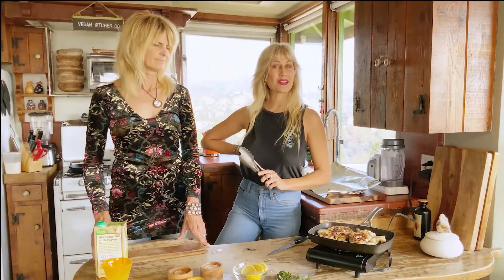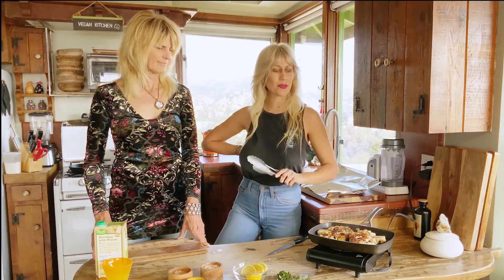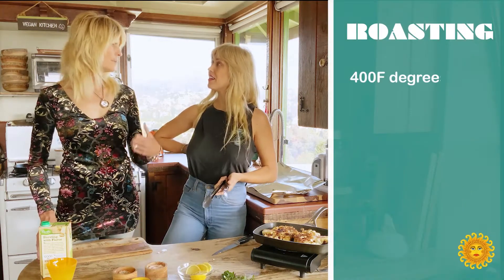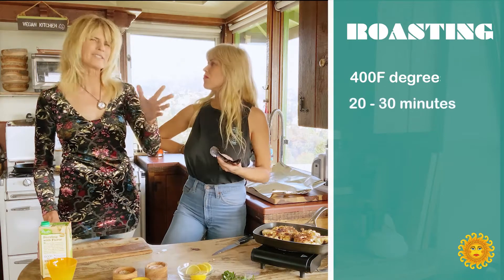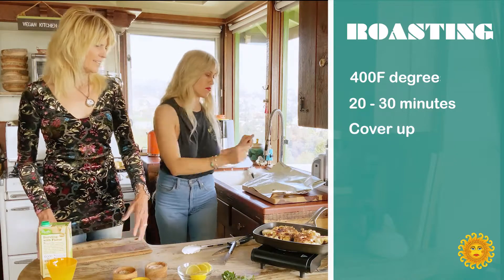Our cauliflower steaks are looking good — got a little grill char on each side and both sides are well seasoned. Now it's time to pop them in the oven, preheating at 400 degrees. I suspect it's 20 or 30 minutes, but we'll check, and we're going to cover them.